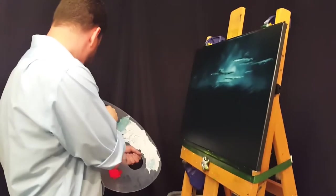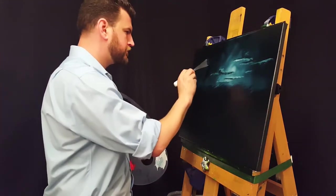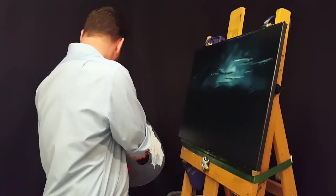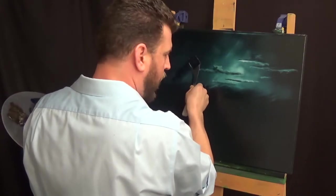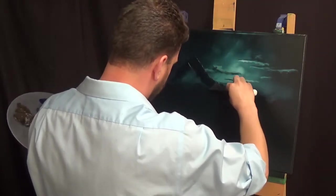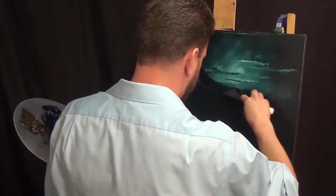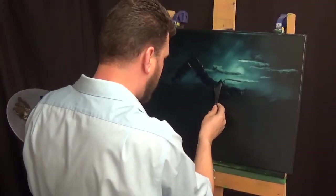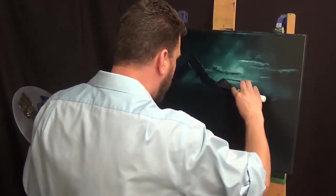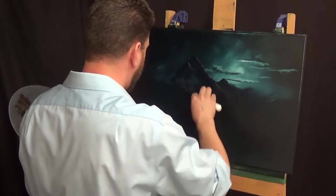Now I've got my knife out, mixing together another really dark mixture of the blue and brown. Going in with a nice big dark mountain there. You can see as I'm putting it in I've got a wiggle to my hand, and that was intentional. But after seeing the results on this mountain in particular, I think I'm going to try and do it a lot more straight — at least for this darker background color — to give the mountain a much more solid appearance than when I use this wavy stroke.